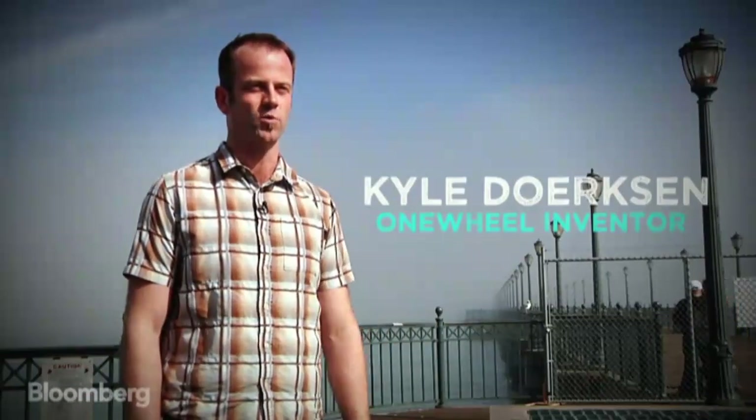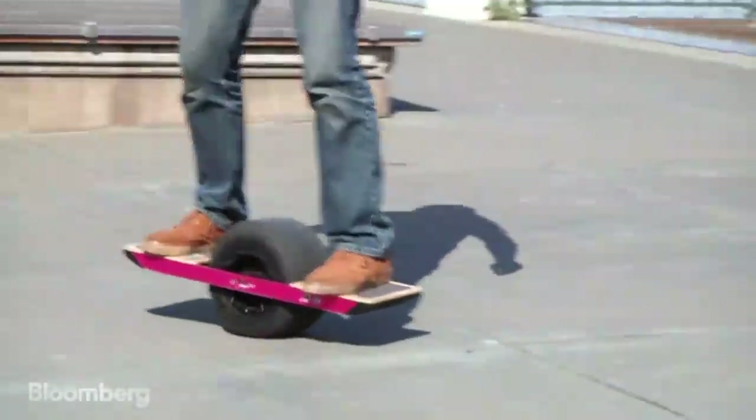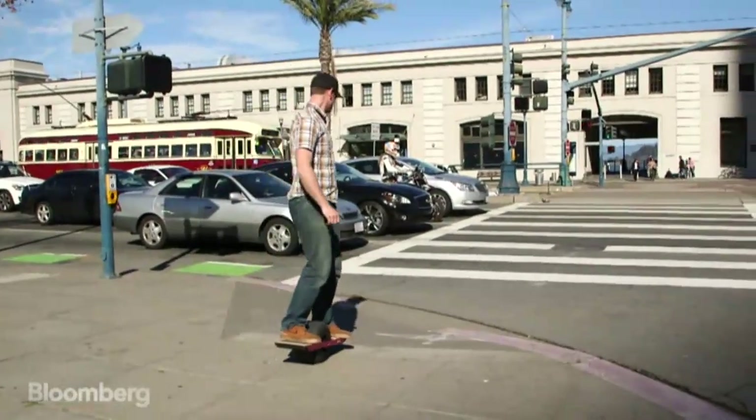I'm Kyle Dirksen, and I'm the inventor of Onewheel. Onewheel is the world's first self-balancing electric skateboard. It creates the feeling of snowboarding on powder or surfing a wave when you're getting around town.